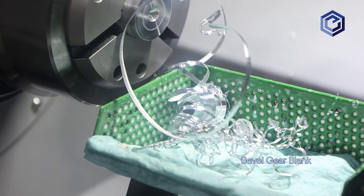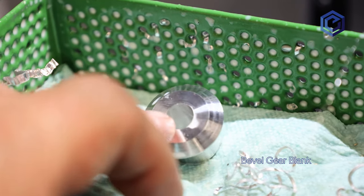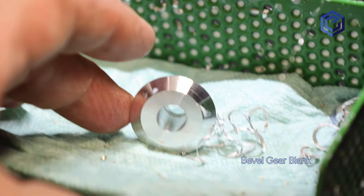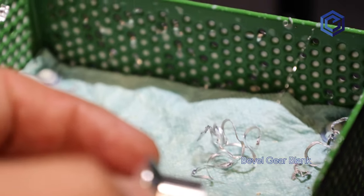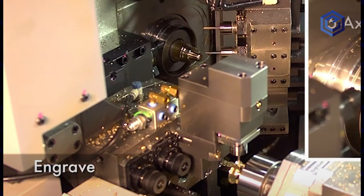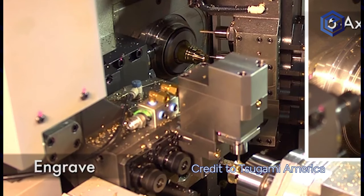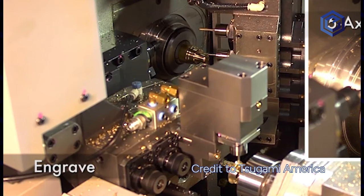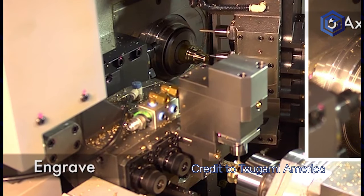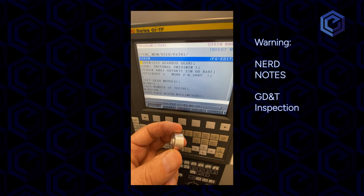Most lathes are XZ axes, which is very limiting, but all of the key tolerance features — OD, ID, and face thickness — can be done in one operation. Other features will need to be moved to a mill or grinder, and those processes may have less precision. Swiss lathes are especially good at high part count jobs requiring multiple axes. Some of the more capable models come from Tsugami and have up to nine-axis capabilities.